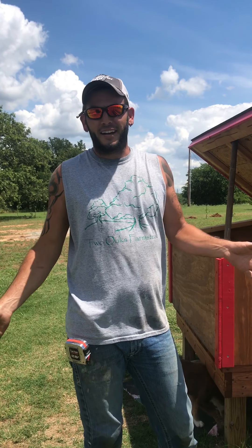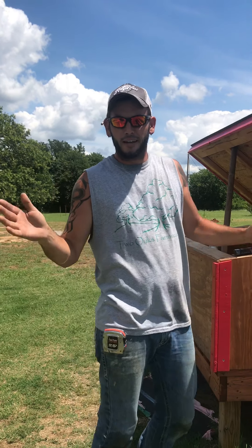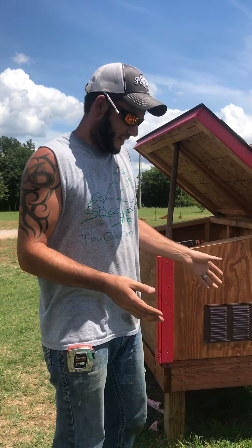Hey everybody, I am the stand-in for my wife today — she's behind the camera. I know I'm not near as fun to look at, but we're going to explain what we did here.